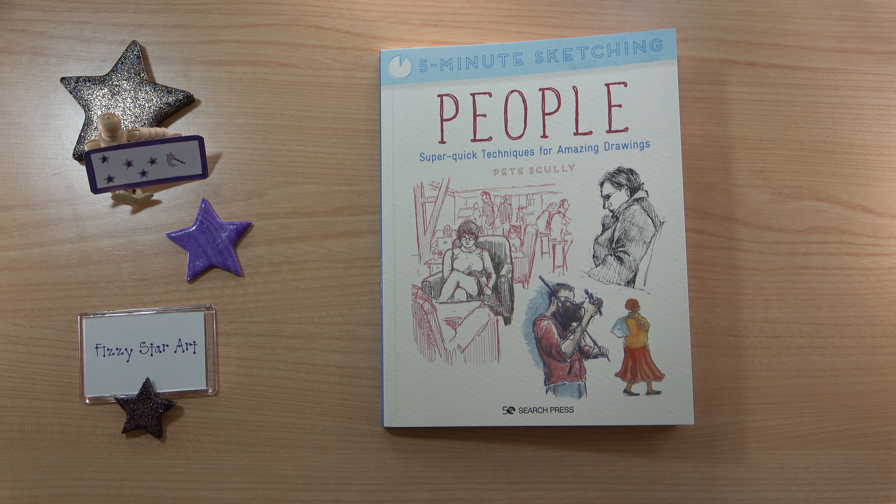Here I have another of the five minute sketching books by Search Press, and this one is 'People Super Quick Techniques for Amazing Drawings' by Pete Scully. Pete is an urban sketcher, but you don't have to be an urban sketcher to use this book. It's going to really help you if you love sketching people and want to improve your drawings, finding little five minute intervals of time throughout your day.